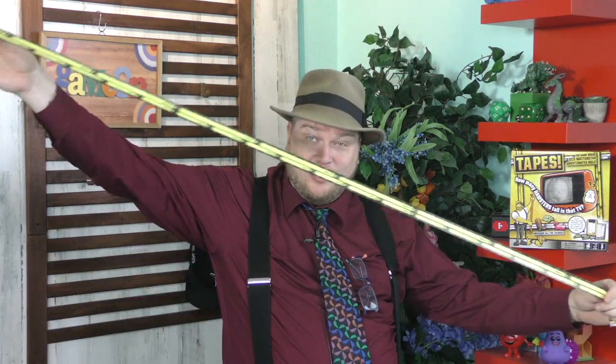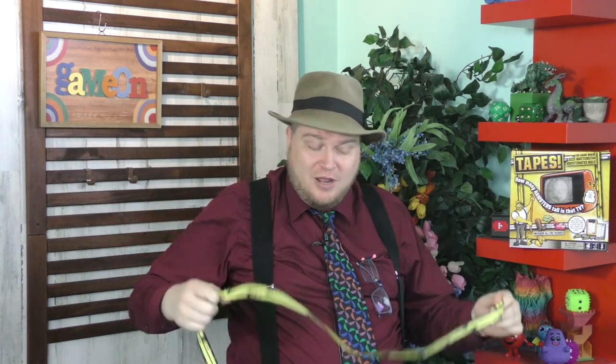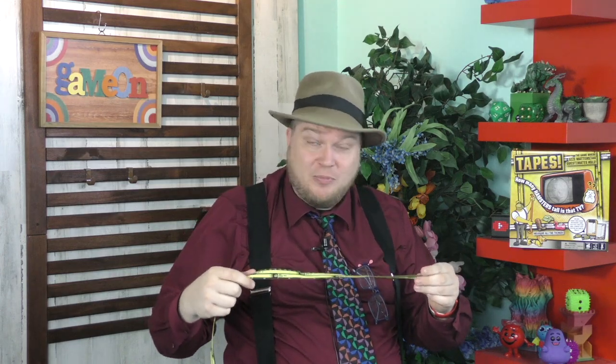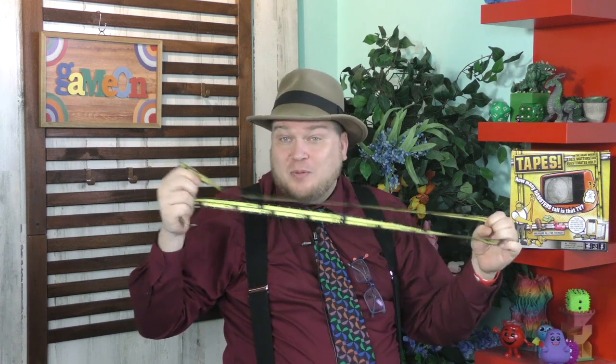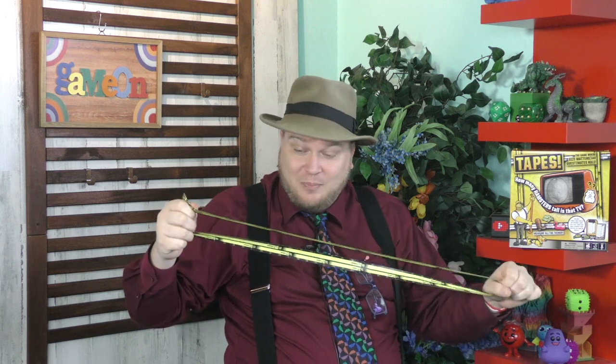Hey everyone, I'm Tom Vassell and today I'd like to talk about measuring things. I don't often use these — I know they're often used for clothing. A tailor or seamstress will use these to measure me for a new suit or something. Of course, I need one twice as long. But I don't often use this as much anymore because I found that electronic measuring devices are more accurate.